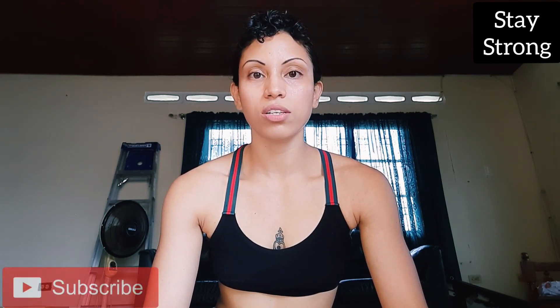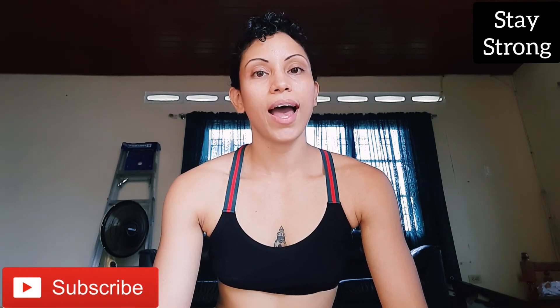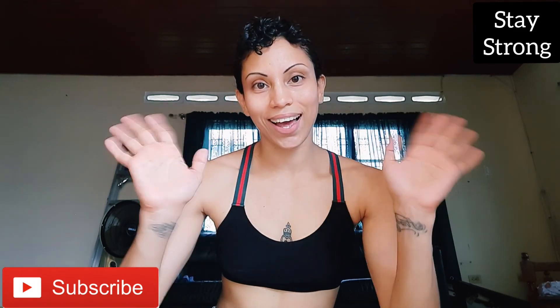Okay, so that was it for this ab workout! Please give me a big thumbs up if you enjoyed it, and comment down below how you think this ab workout was. Subscribe for more videos, and please stay strong. I love you guys, bye!